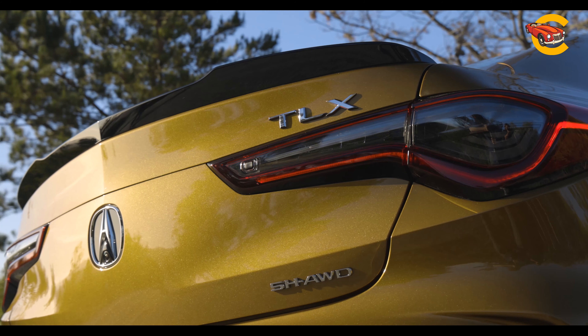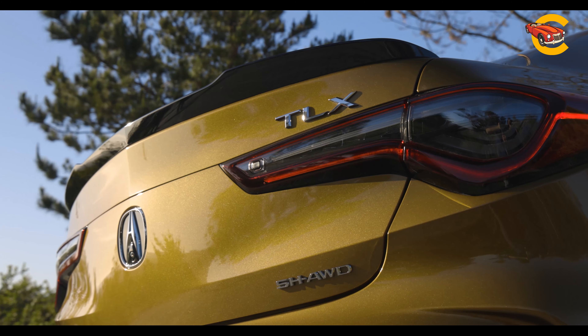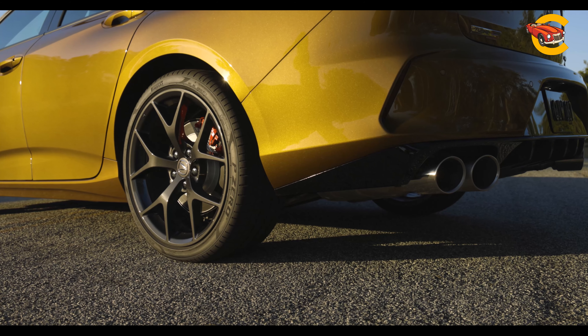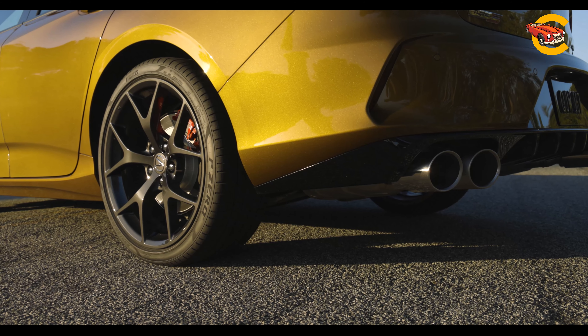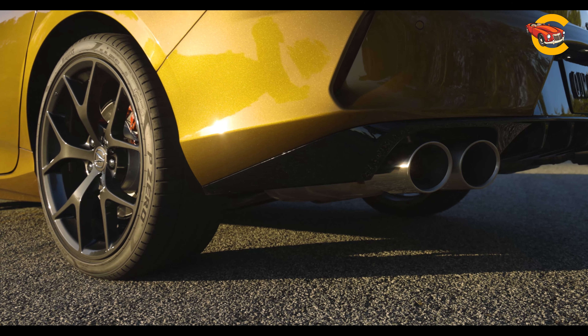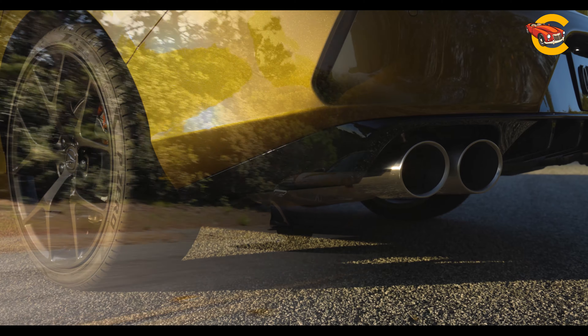The TLX's size is between compact and mid-size, offering more room than an Audi A4 or BMW 3-Series, but less rear legroom than an Audi A6 or BMW 5-Series. The Type S excels in steering and braking, but is somewhat hindered by its 4,201-pound weight.